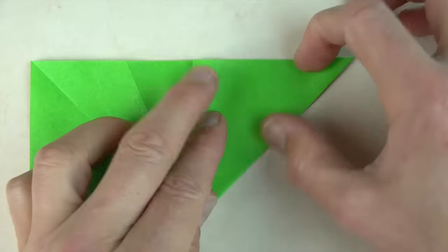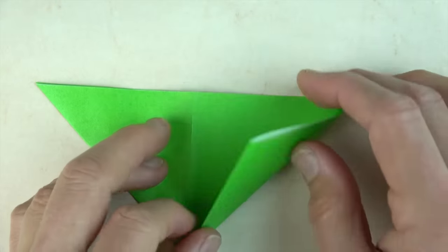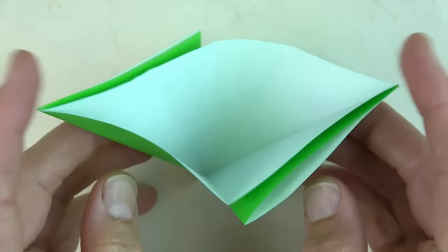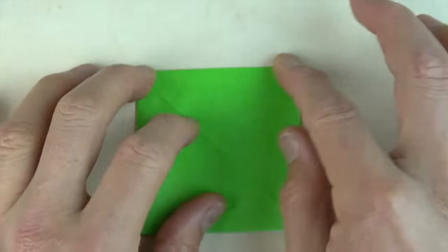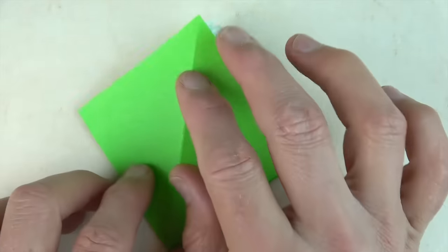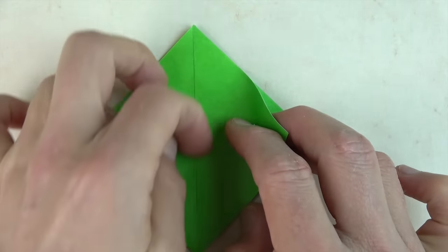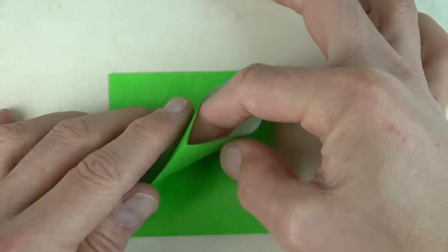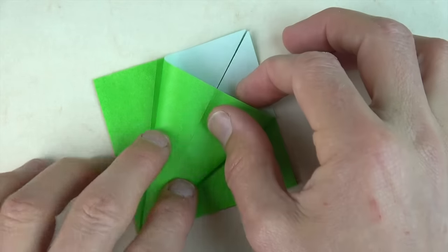Fold this flap up, turn it over and fold this flap up. Open the big pocket, stick your finger inside and push these two points together and flatten. Here we have the square base. Now rotate so that the open side is on top. Fold this flap over and fold this flap over, lift it up and open the pocket, stick your finger inside and squash it so that the crease lands on the middle line.